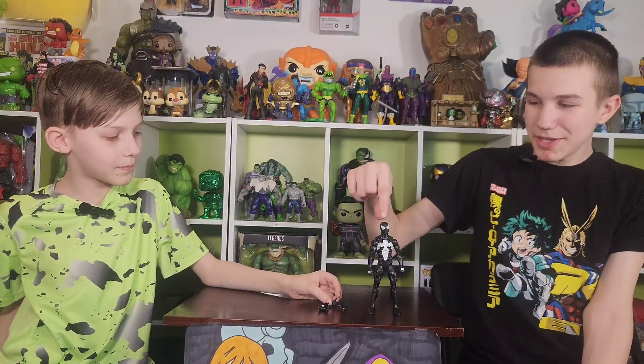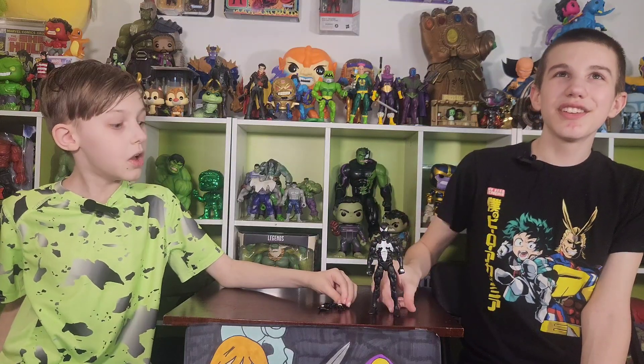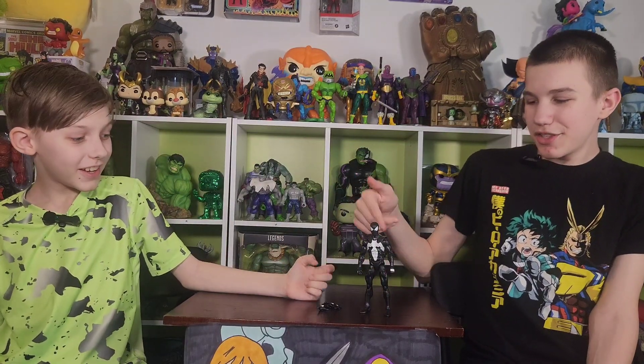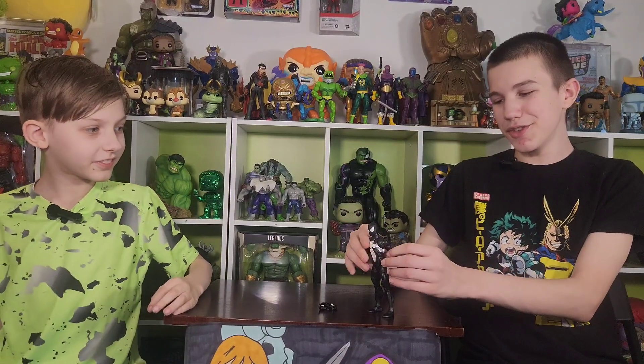I'm pretty sure it's this figure, but it also comes with Carnage. It's from the same show, but even though him in this suit and Carnage never fought — I love Carnage! Venom and Carnage fought though. That is true. But I love the figure. I especially love these joints.